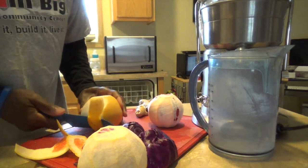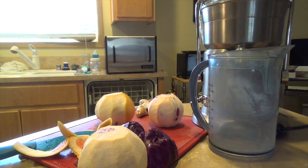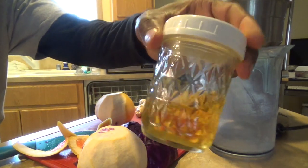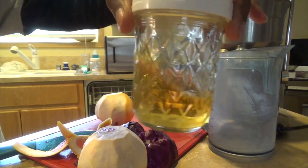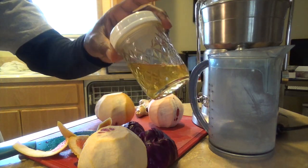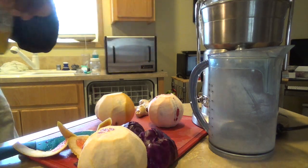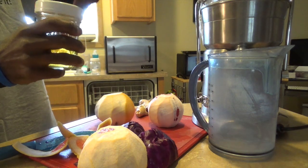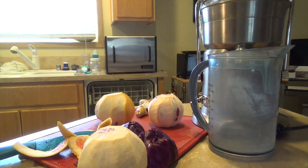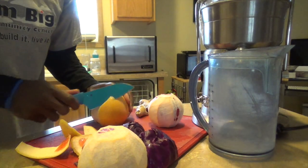I'll give you a little snapshot — you can see that was some Absolut vodka that I put some lemon peels in. I actually left them in there for about two weeks. Smells great, tastes great. You can't really drink it right now, but it smells great. Maybe that'll be my reward once I'm done with all this.